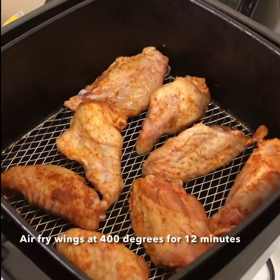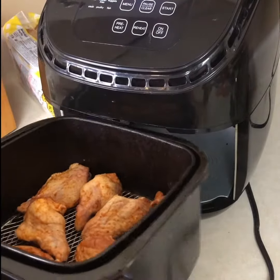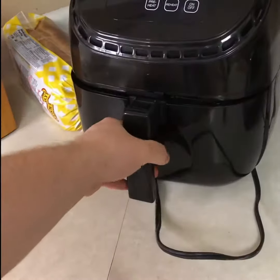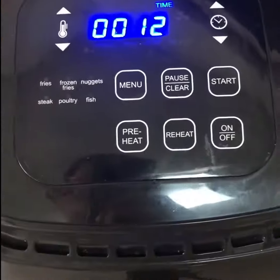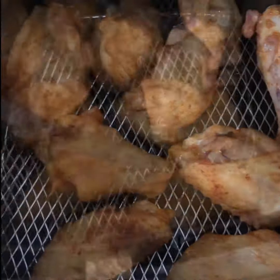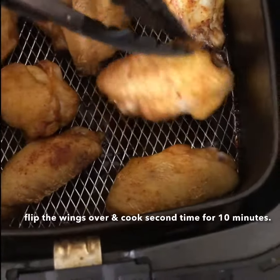Let's start air frying these wings. Set your air fryer to 400 degrees and cook them for 12 minutes. After 12 minutes, flip them and cook again for 10 minutes.